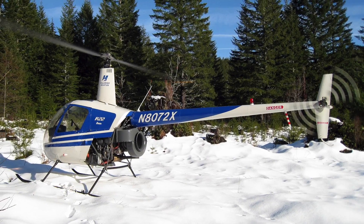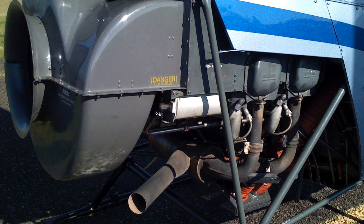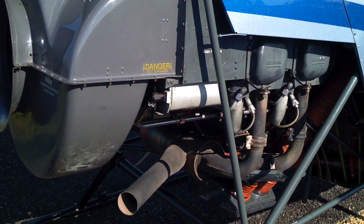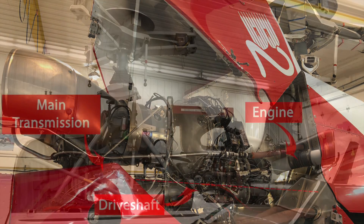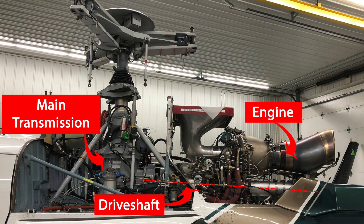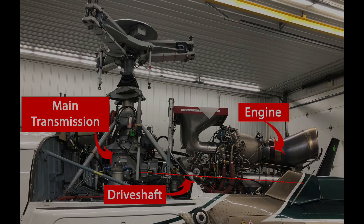There are two types of engines used in helicopters. You have a piston powered engine, which is similar to what you have in your car, and you have a gas turbine engine, which is kind of like the jet engines you see on an airplane — but these engines are a turbo shaft, which means they have a shaft coming out of the engine that drives the main transmission.